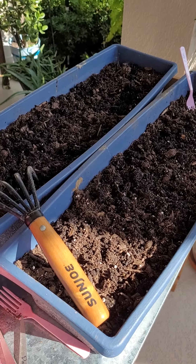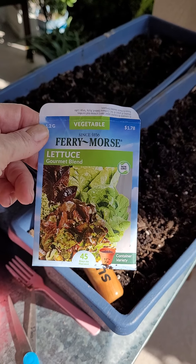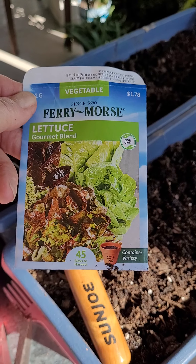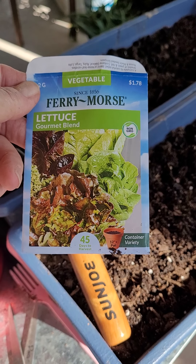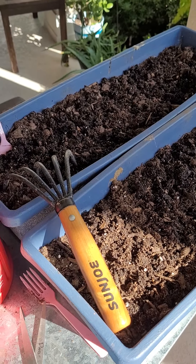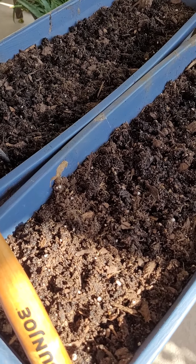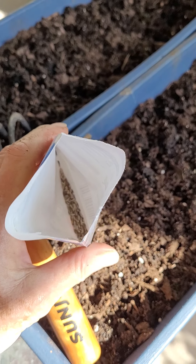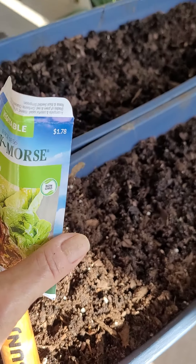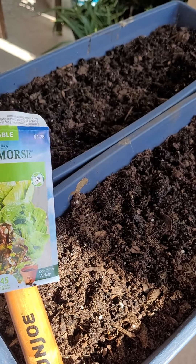I wanted to try something a little different this time, so I got the Gourmet Blend, and you can see it says it's for container variety. Seed companies have come up with the idea that people want to grow in containers, on their balconies, what have you. It's a mix of both black seeds and white seeds, so that should be interesting — I'll get both green and red lettuce. That looks yummy.